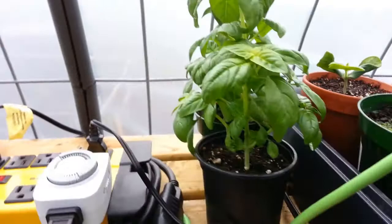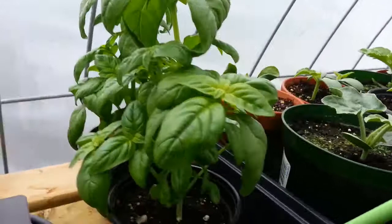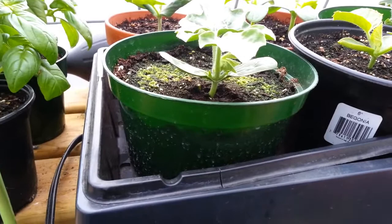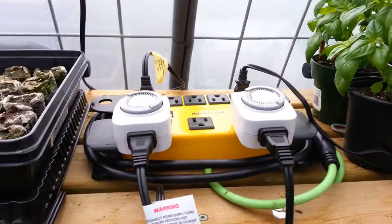We have two basil plants which were actually saved — they were in here at one point, and I slept in one day because I wasn't feeling good. I came out and it was 35 degrees in the greenhouse, and those were still covered with another cover. I don't even know how hot it was in there.